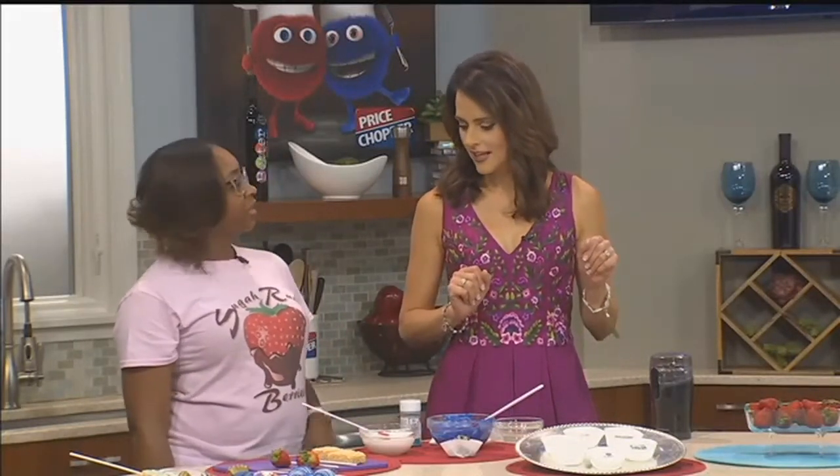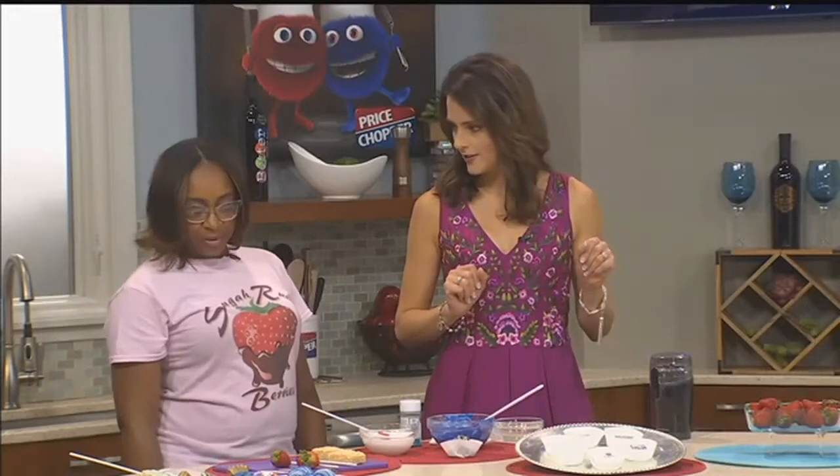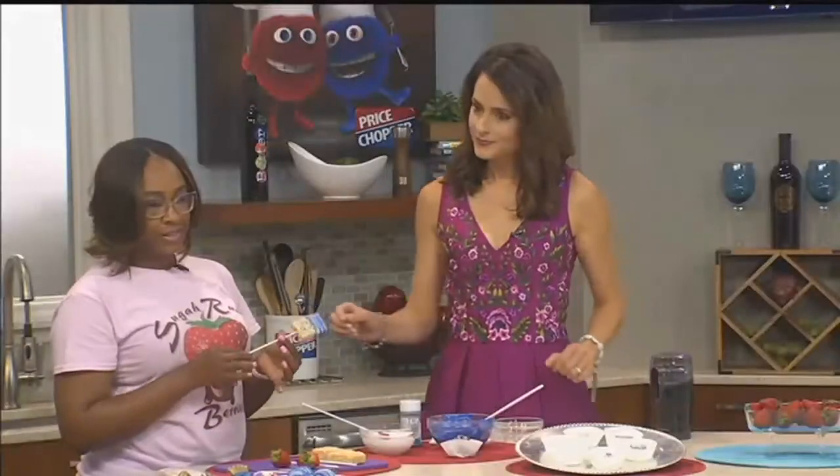You're showing us how to make some things today, starting with Rice Krispie Treats. Since it's summertime, something easy that parents can do at home with the kids. We thought we would do a demonstration of dipped Rice Krispie Treats — a lot of kids like these.